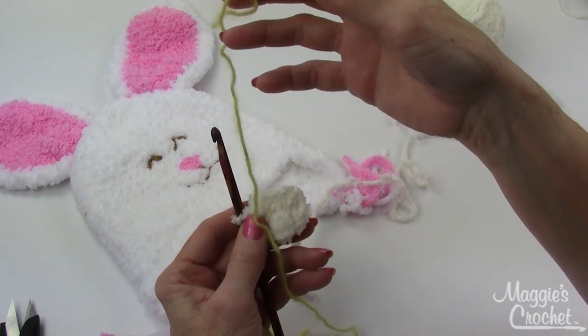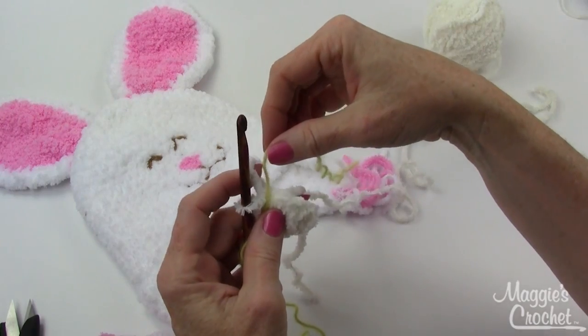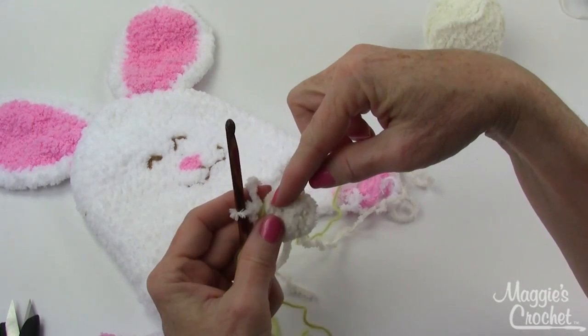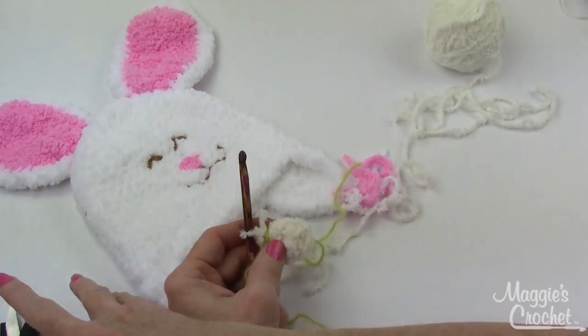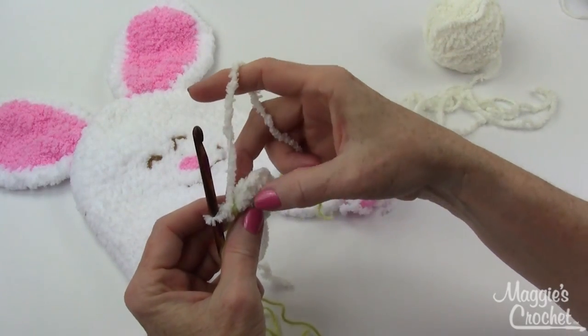Now you take a long piece of contrasting yarn, probably about 18 inches long — 12 would probably work — and just lay it on this side of the last stitch that you worked. Then you continue on to round two without joining.